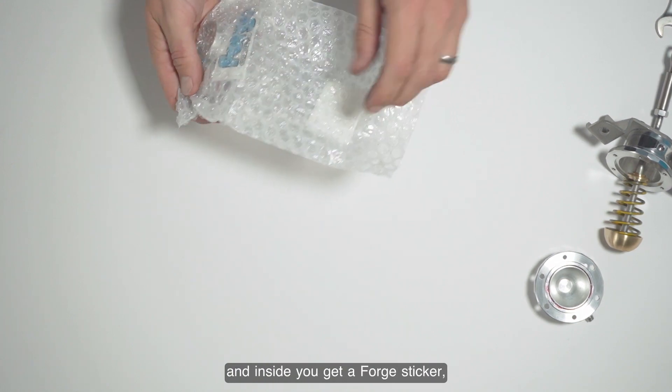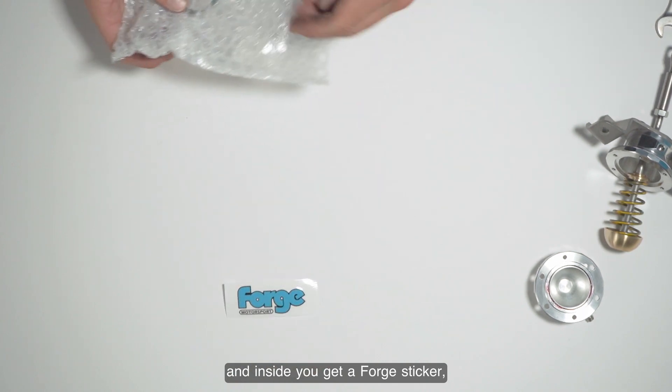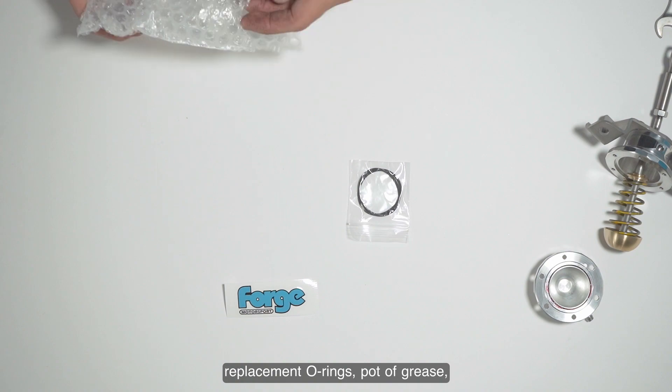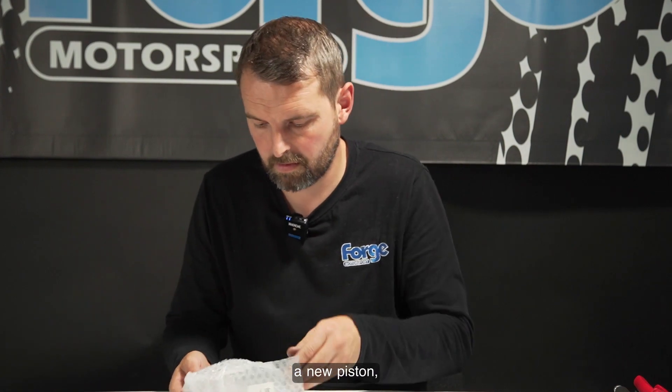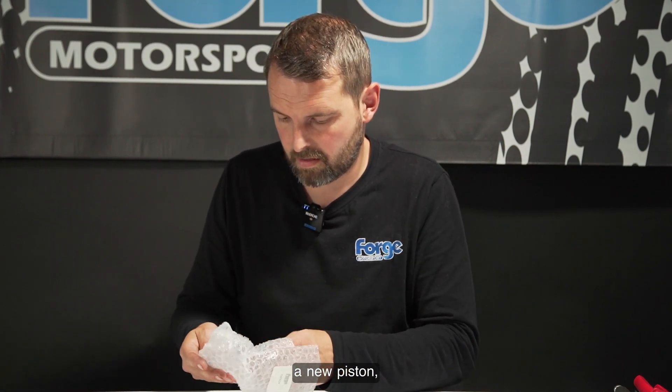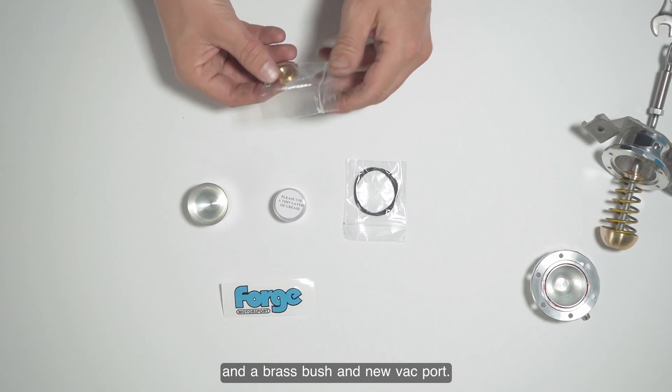Inside the kit you get a Forge sticker, replacement o-rings, a lot of grease, a new piston, a brass bush, and a new back port.